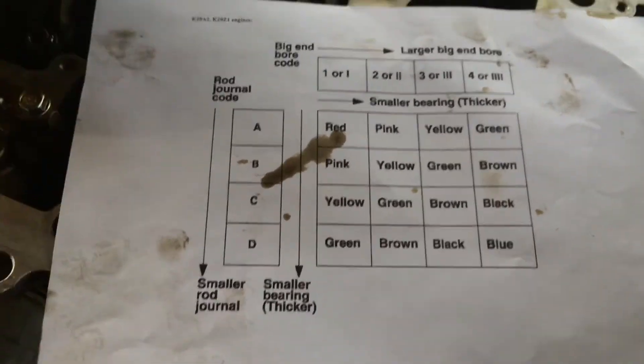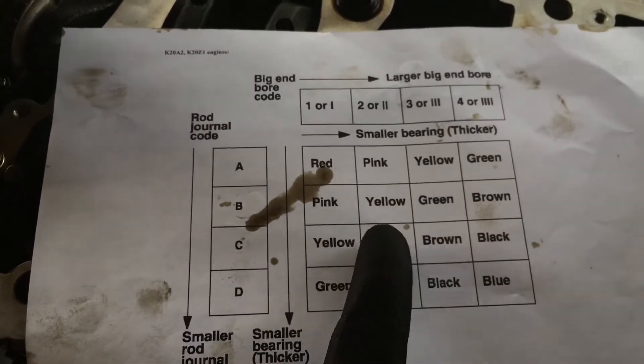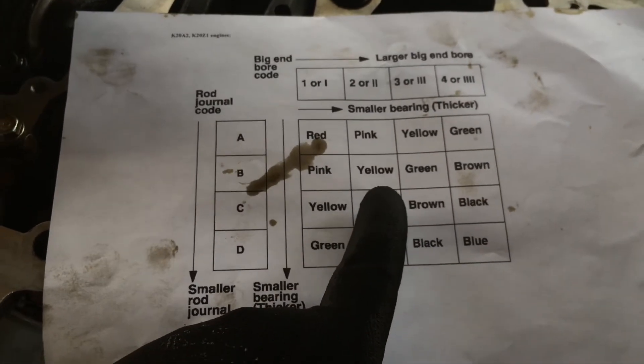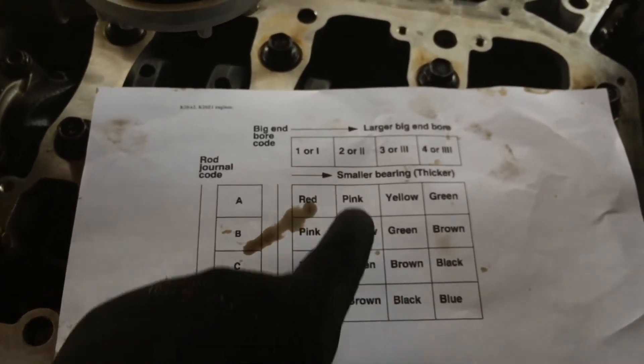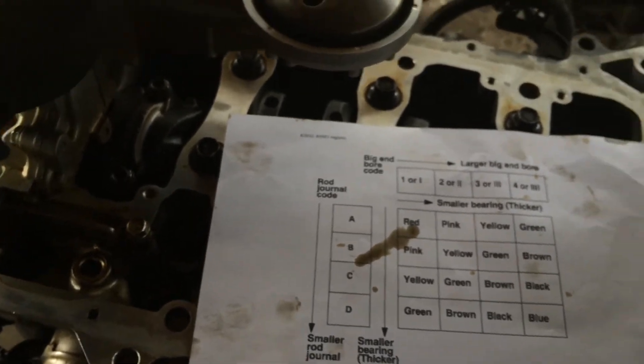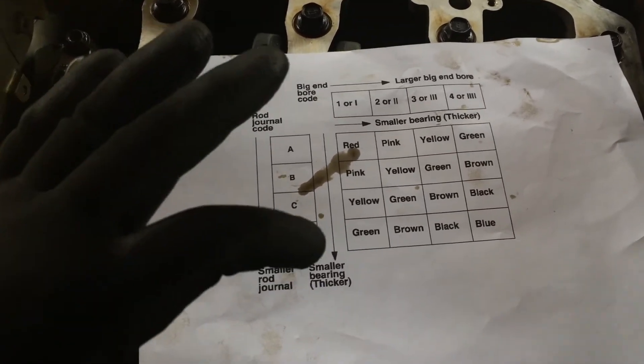So for K20 guys, a C two would be green. I would need to buy all green bearings for all my rods. Since we're changing all the rods, I need green ones — and that's how you find the colors for all your bearings on your rods.